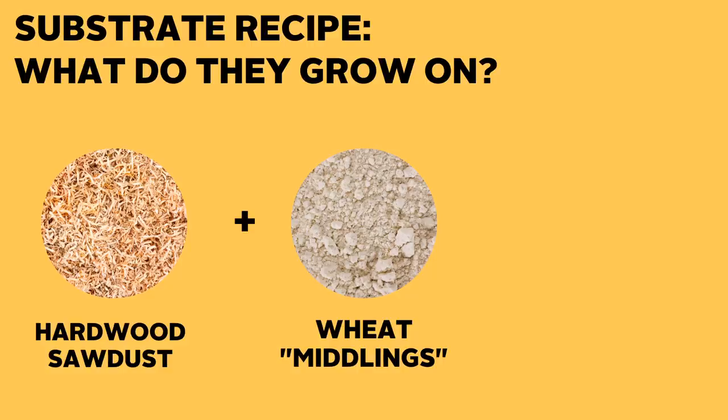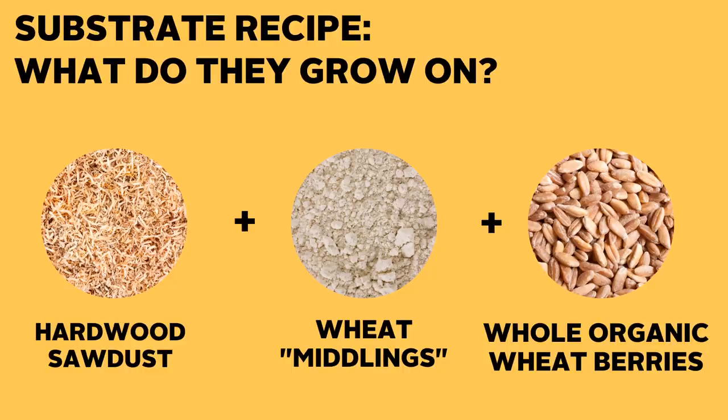The supplement used at Cascadia is wheat middlings, also known as wheat mill run — a non-flour byproduct of the wheat milling process. It's a cost-effective organic supplement that works by enriching the block and gives the mycelium what it needs to produce the best fruit. They also mix in whole organic wheat berries to that substrate, which adds some extra protein and carbohydrates, but is primarily used to absorb water during the sterilization process, helping to retain moisture in the final mix.